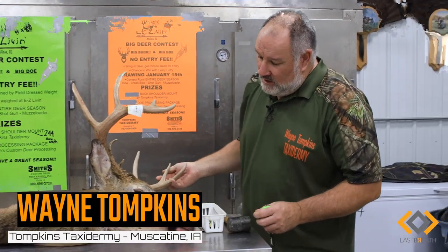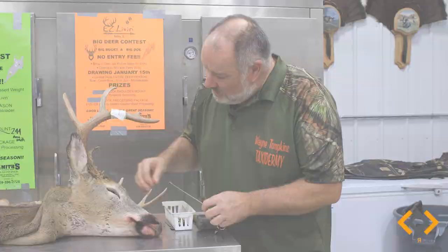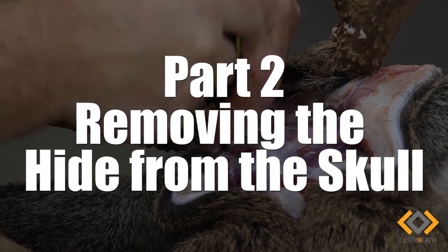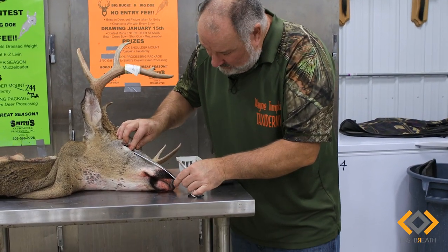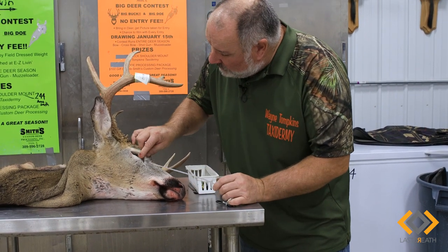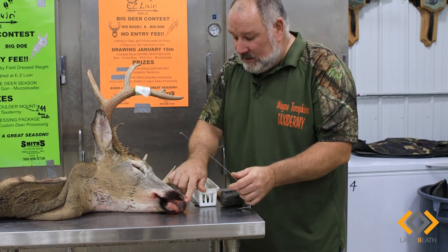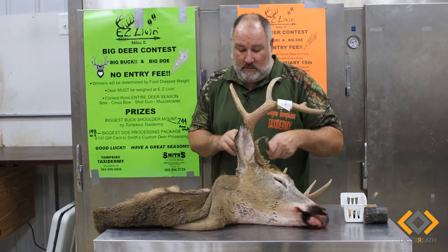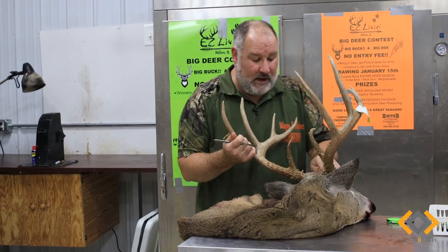This is part two of our three-part video on how to cape and skin a buck. The only measurement I take on this animal when it's sitting here is from the corner of the eye to the end of the nose — this buck is about seven and three quarters. There's a little caruncle right there, it's real hard; that's where you want to measure from, not the skin. I get that measurement, then I start skinning it, and then we measure the neck underneath the cape. That's how you know what size to get.